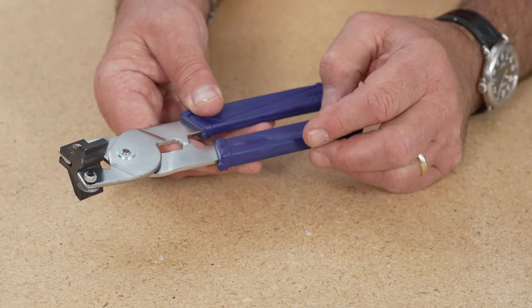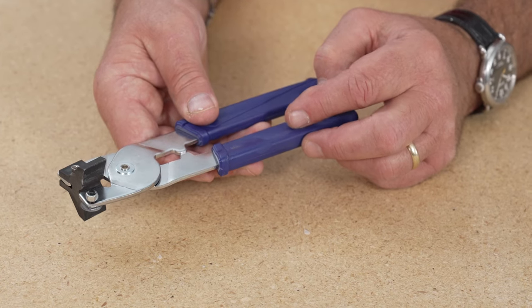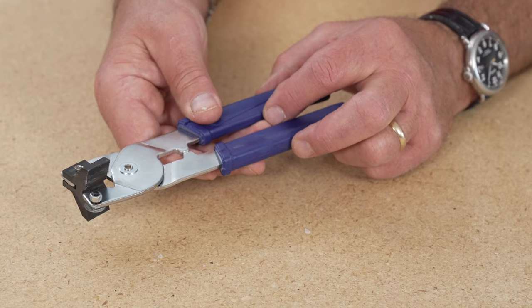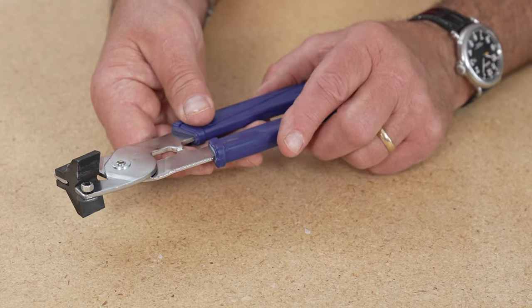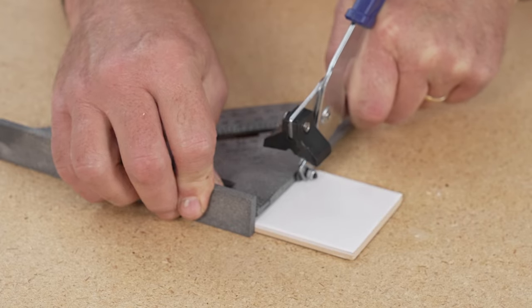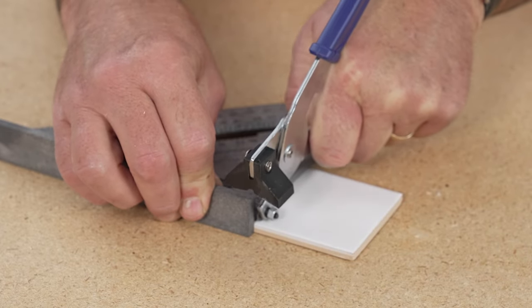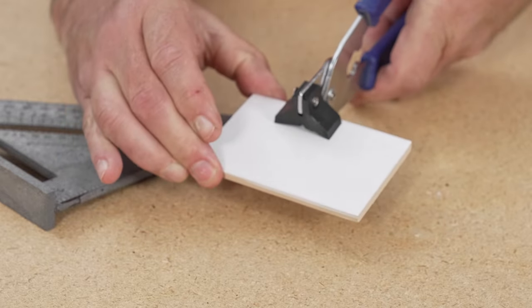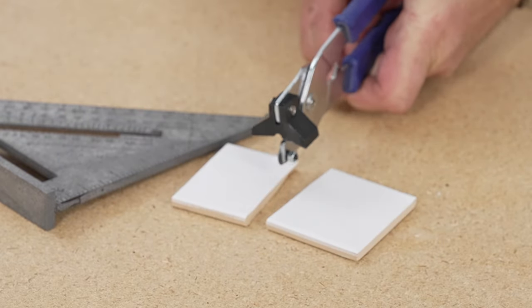This is great to have on a project, to keep in your back pocket. If you have to cut a tile and maybe you didn't get it right and you don't want to go back to the tabletop unit, you just use a straight edge on a piece of tile, manually push the cutting wheel across, then place the tile in between the handles, and you just gently squeeze and it pops the tile.